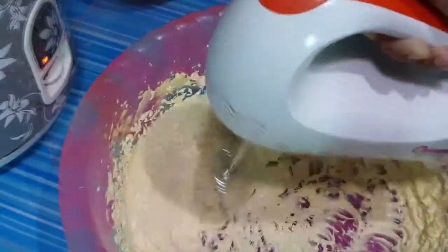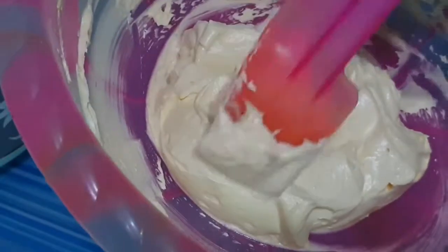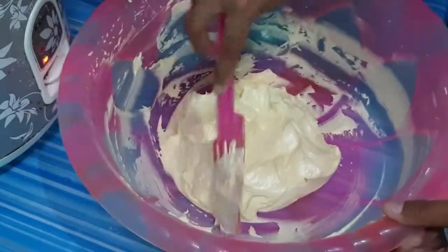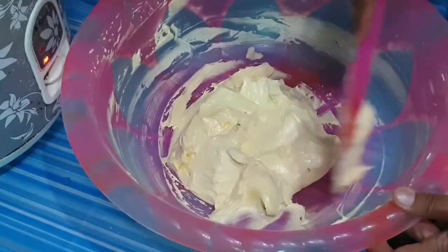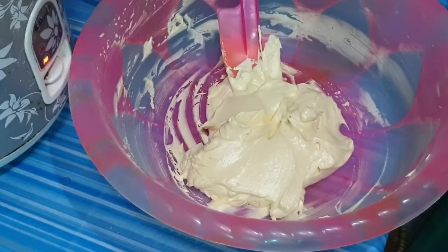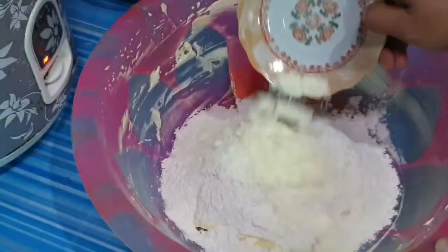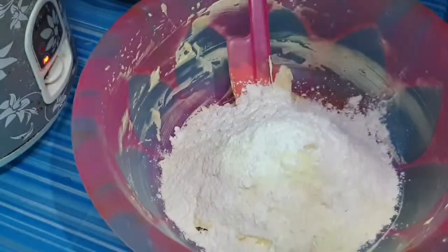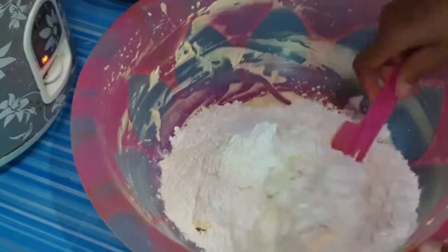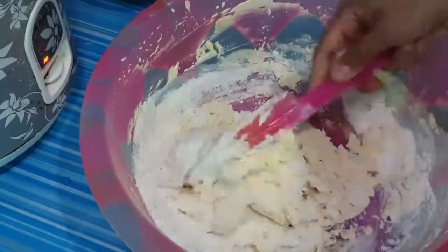Hasilnya kurang lebih putih seperti ini. Setelah itu kita rapihkan dengan spatula. Selanjutnya kita masukkan 225 gram tepung terigu segitiga, 20 gram susu bubuk, 20 gram tepung maizena, dan setengah sendok teh baking powder. Lalu kita aduk dengan spatula sampai semuanya merata dan adonannya menjadi kalis, mudah untuk dibentuk.